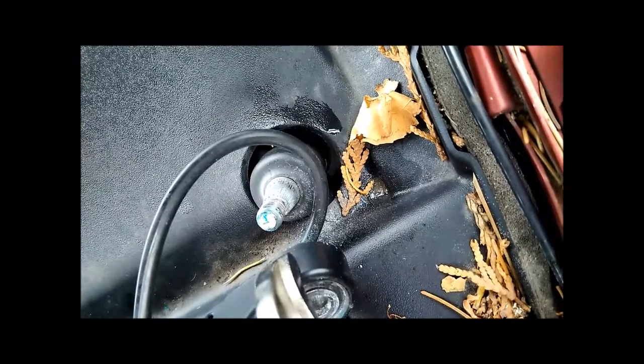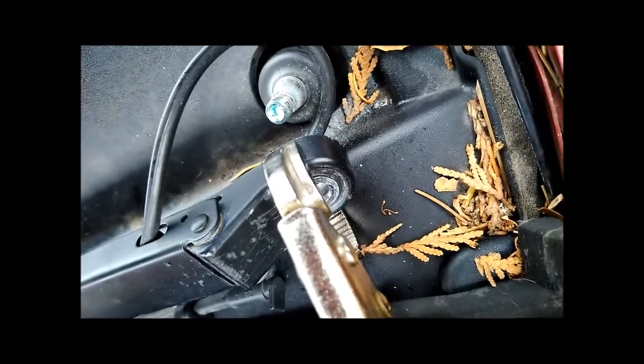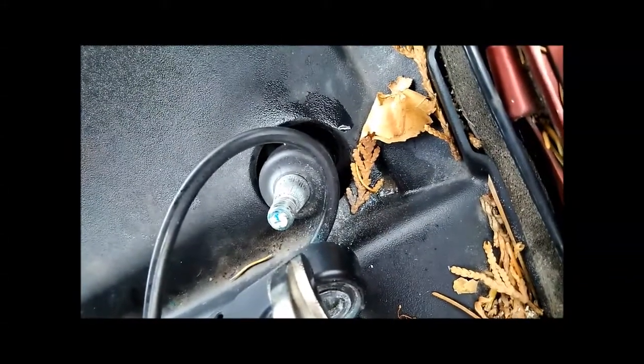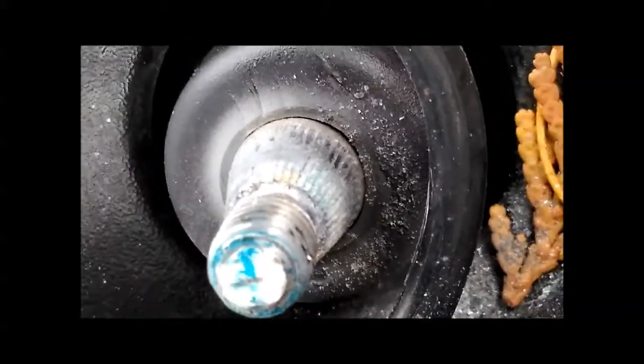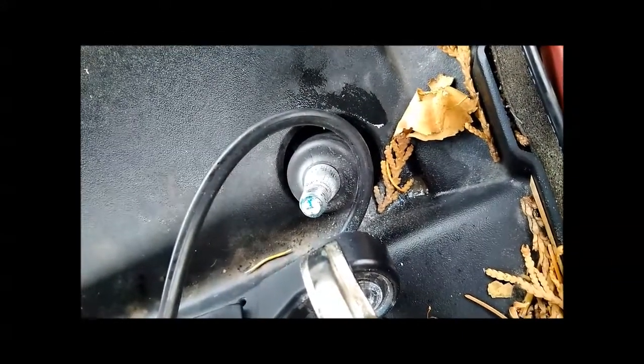Thankfully it's just the wiper arm that's broken — let's keep it that way. Notice the splines I was talking about earlier. You can see how the aluminum from the wiper arm has deposited onto the spline itself. I like to clean that out a little bit so you're not getting a poor fit when you put the new part on.